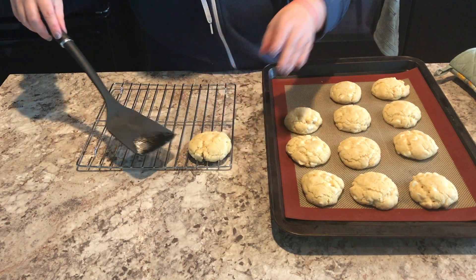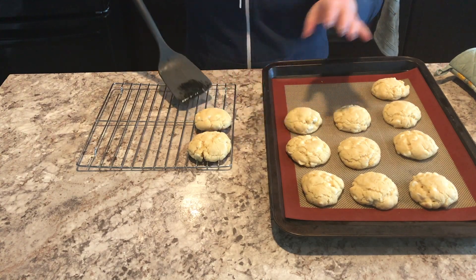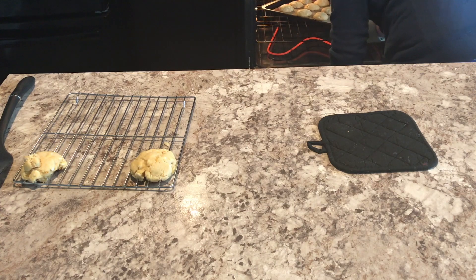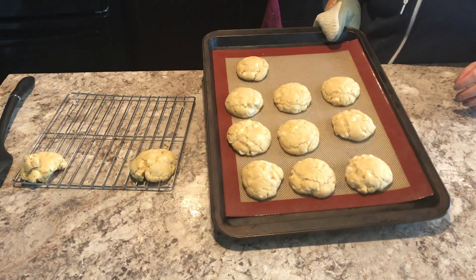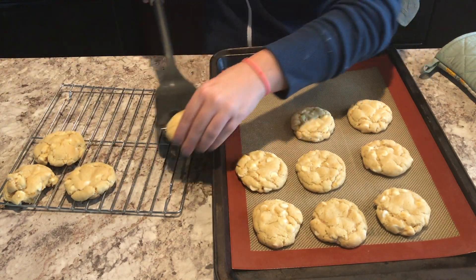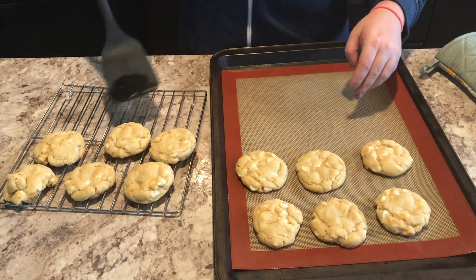They were kind of set but not really — it was hard to tell. I didn't let them cool on the cookie sheet, so I popped them back in the oven for two more minutes. I let them cool for a little bit, then took them off, and it was easy breezy lemon squeezy to get them off the rack.